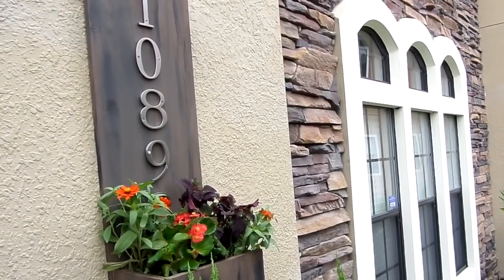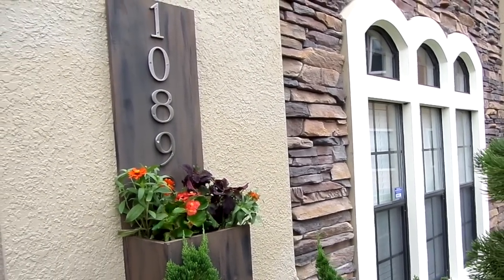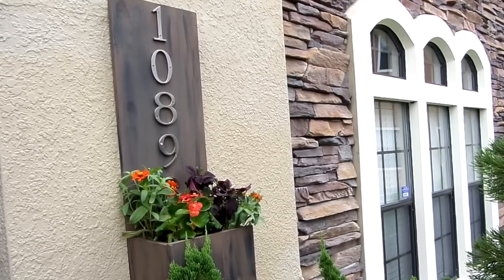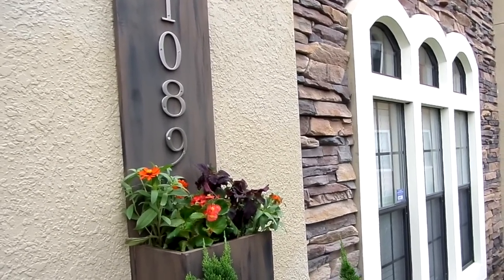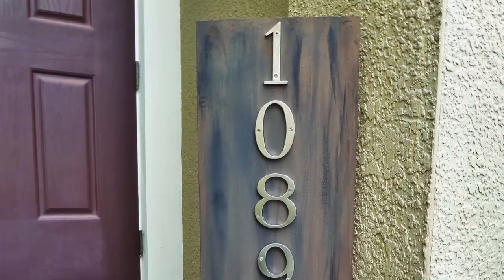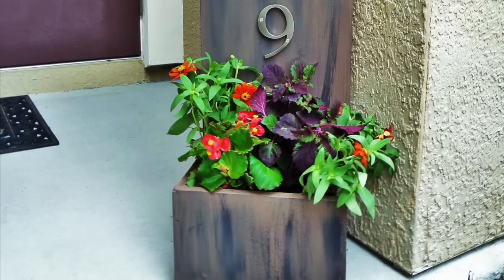Adding an address plaque to your home gives it that little extra something to accentuate your curb appeal. It's a great way for people to see your house numbers from a distance. If you don't want to hang your planter box, you don't have to — you can place it by your doorstep and it's just as good. I hope you guys enjoyed this DIY, and thanks everyone for watching!